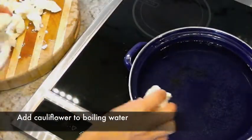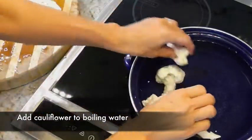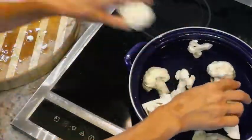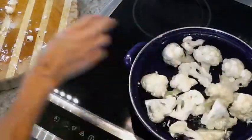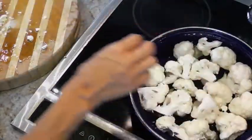Let's put our cauliflower in the water to boil. Add a little bit of salt to the water, about a teaspoon. Once the water starts boiling, set your timer for three minutes. Don't overcook the cauliflower because it's going to be chopped up and baked in the oven again, so you want it to be pretty firm.